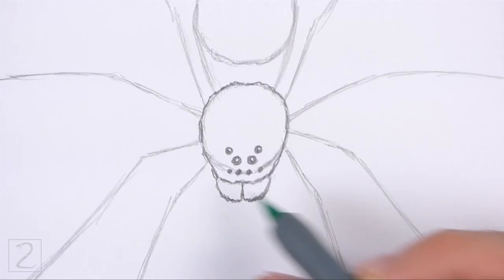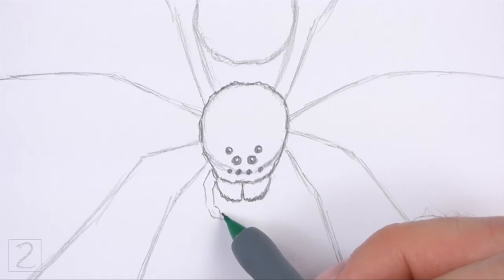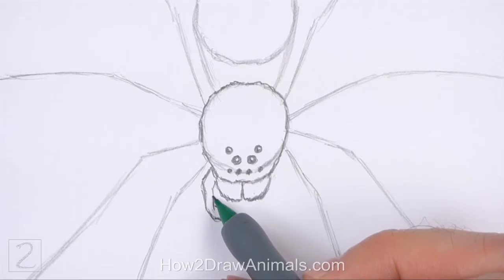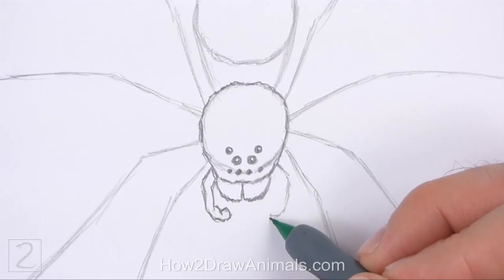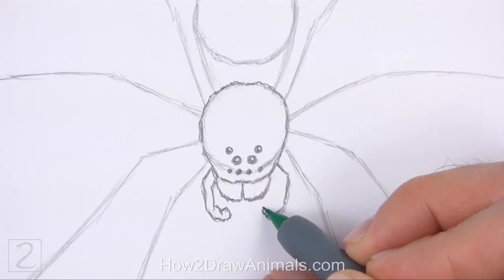On the left side, draw a thin curved shape for an appendage called the pedipalp. To the right of the chelicerae, draw another thin shape for the other pedipalp. Bend the bottom tip of the pedipalp to the left. Use angled lines to indicate segments. It's okay if the two pedipalps aren't perfectly symmetrical.